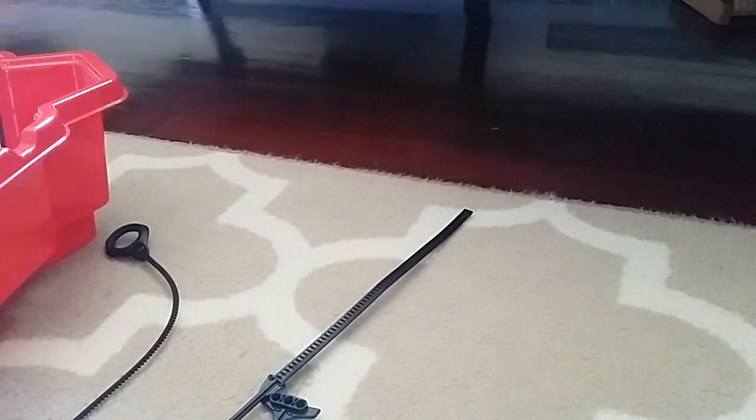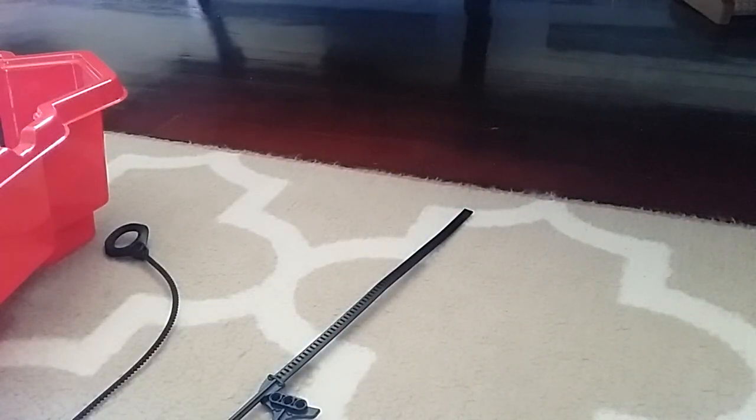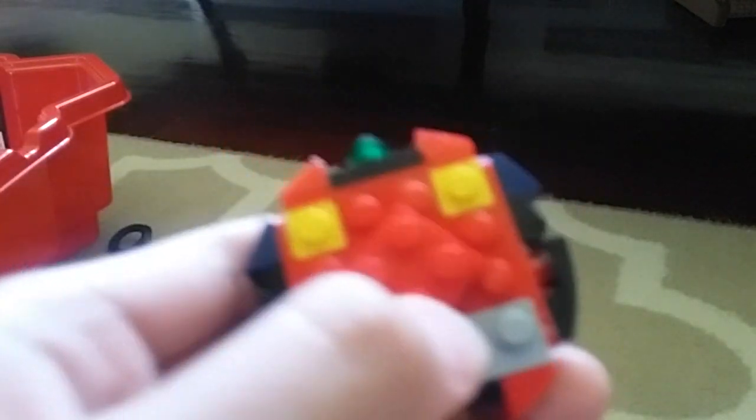Now, how this works is, it has a turntable right here, and a 2x2 plate — you put it like that — and you can see these stud parts are locking in this plate, so it basically can't do 360.